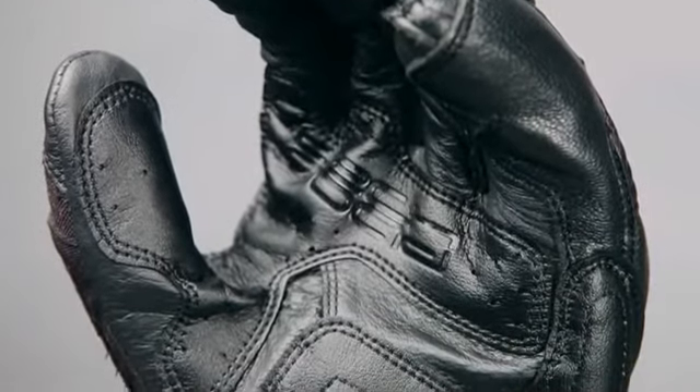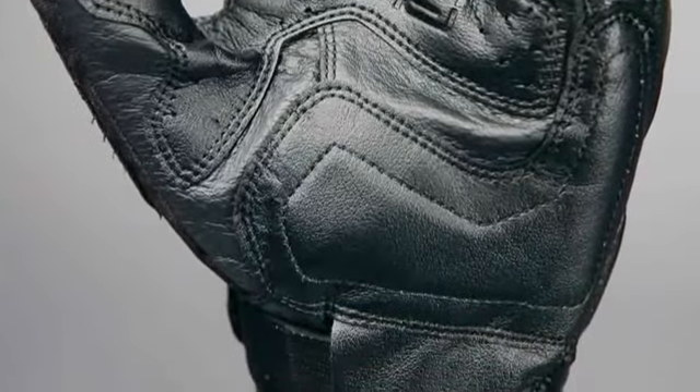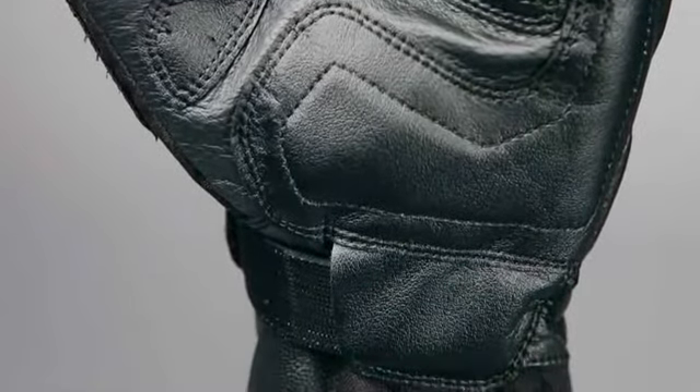The full-grain leather construction is soft but incredibly durable and abrasion resistant, and the leather palm features stone PU reinforcement for extra security.